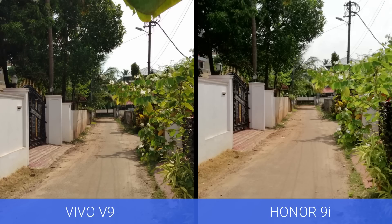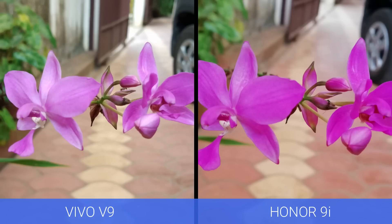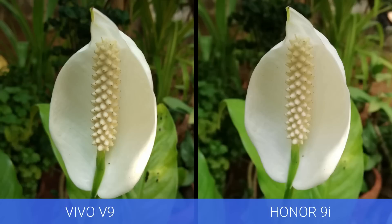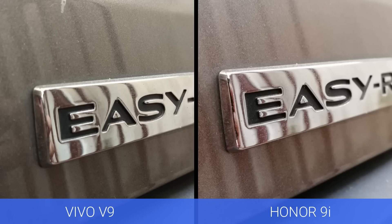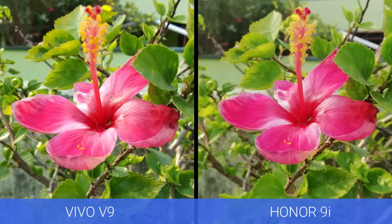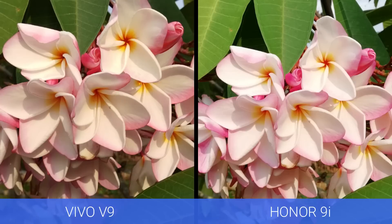Next, let's have a look at the close-up images taken with the Vivo V9 and the Honor 9i. Here again, the details are pretty good on both phones and both have quite good sharpness levels. However, the colors are better on the Vivo V9 compared to the Honor 9i, which is again a bit saturated. In some images, the details are more pronounced on the Vivo V9 and it looks slightly better overall.